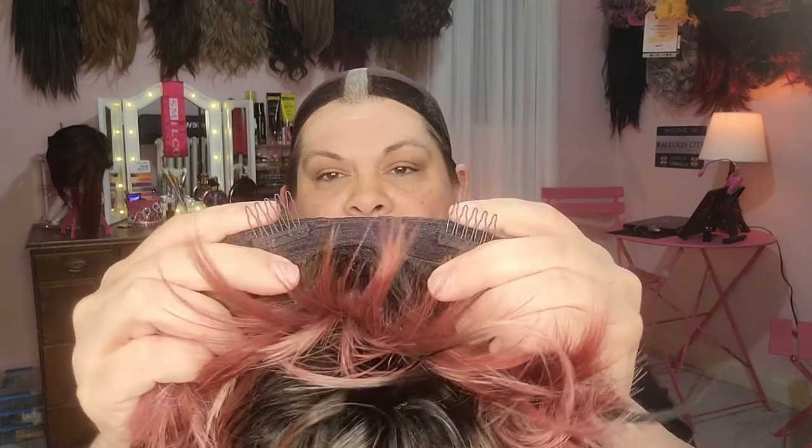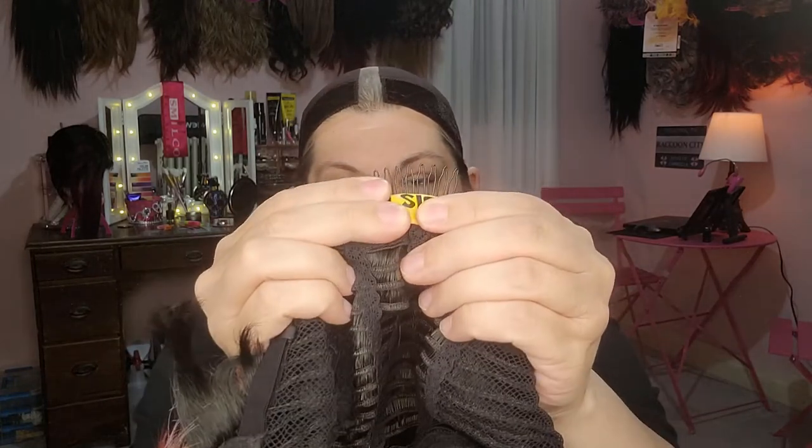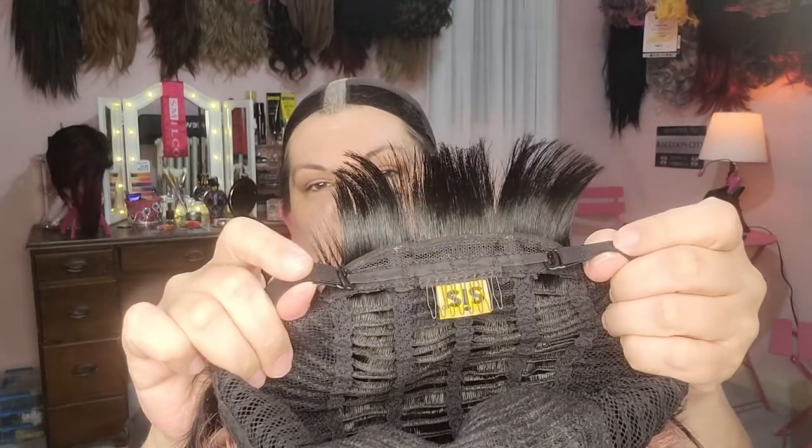Her sideburns look kind of long. Let's look at the inside of the cap. She does have combs in the front — two combs, left and right — and a comb in the back. She also comes with adjustable straps so you can make it smaller or larger. I have a big head so we'll leave it on the widest setting. She also has open wefts in the back, so she's going to be a little breathable. Without further ado, let's get this unit on and see how she does.